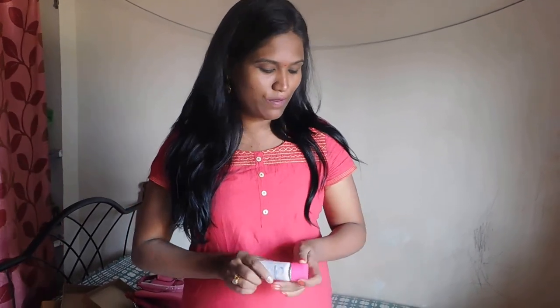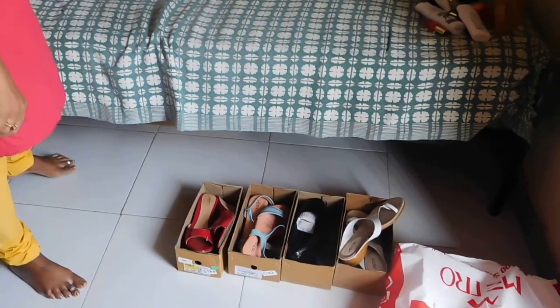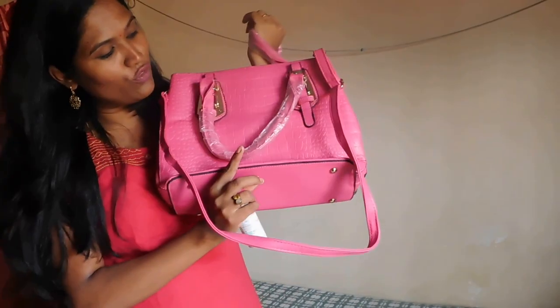Welcome to my channel. Today I have products from Metro which I recently bought. The products are my slippers — I bought 4 pairs of slippers and about 20 handbags. I am going to review those products.